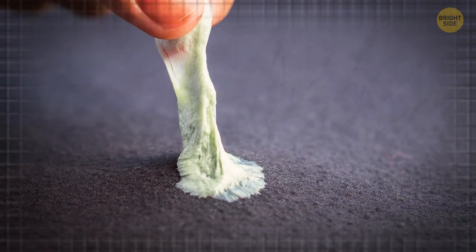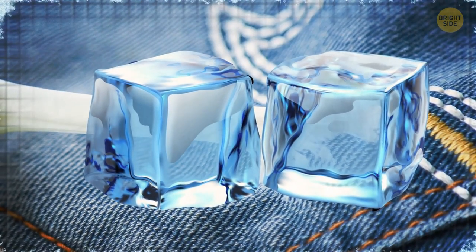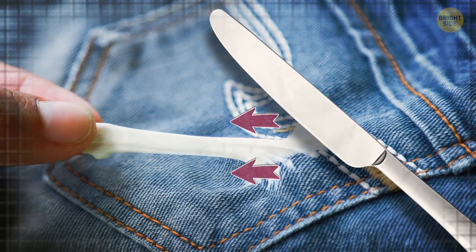Ice cubes are also the answer if you have any gum stuck on your sofa or clothes. Place one or two ice cubes on top of the gum and let it sit until it feels frozen. Then grab a butter knife and gently peel it away without leaving any sticky residue.